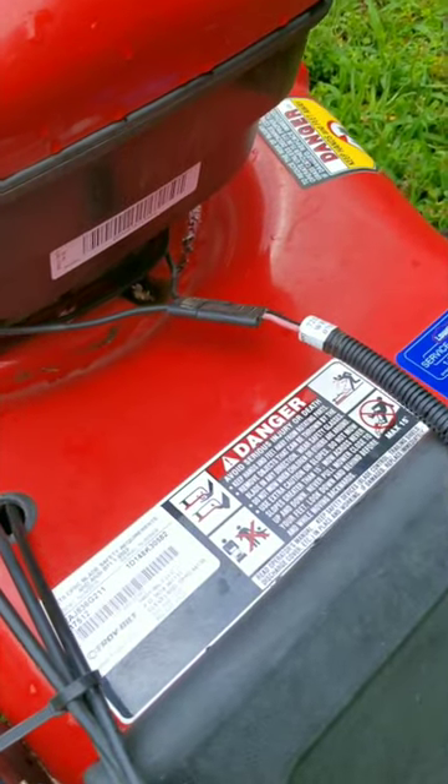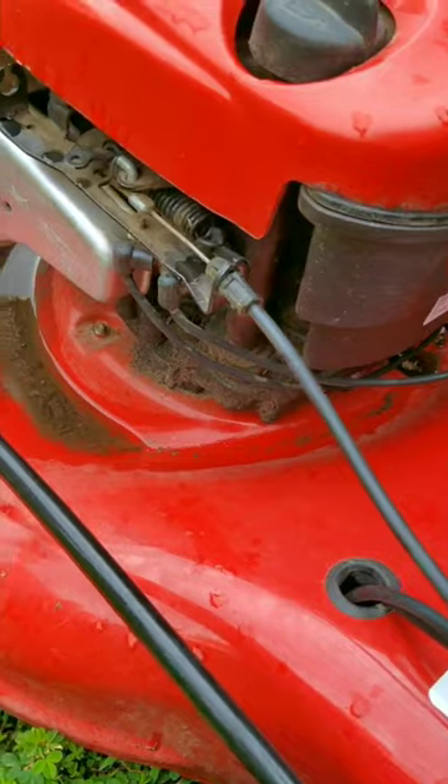So if you need to side discharge your grass, just use a rope to hold up the cover. It'd be a whole lot easier to do.